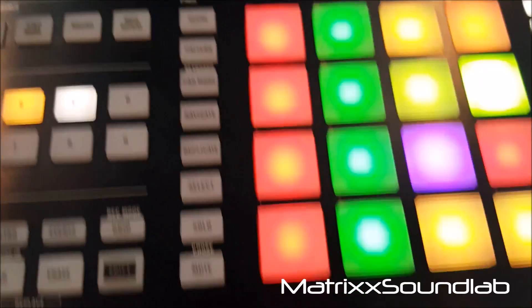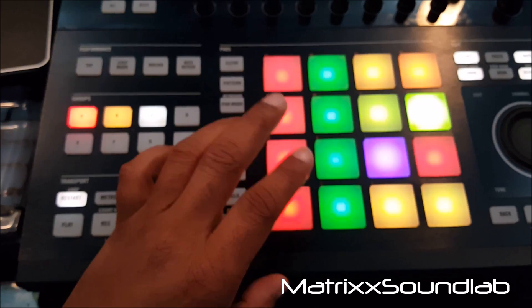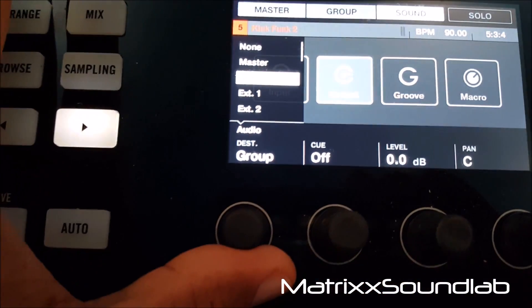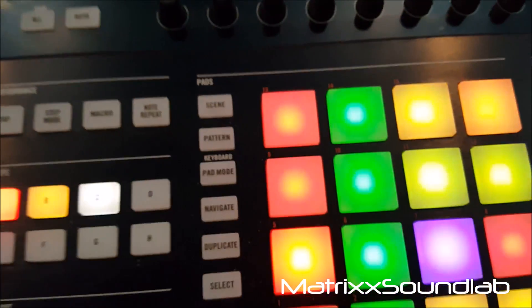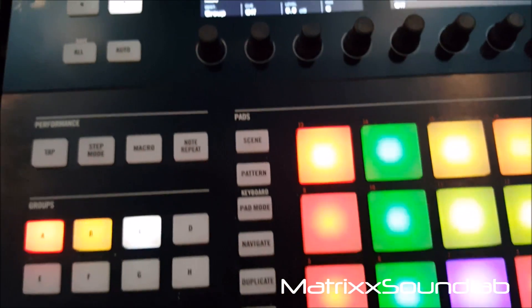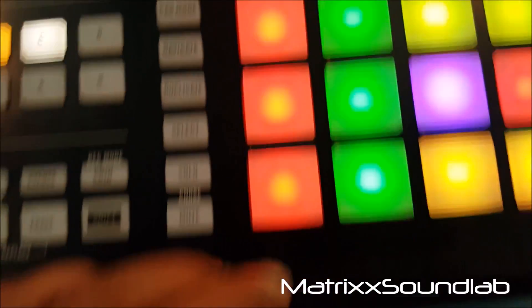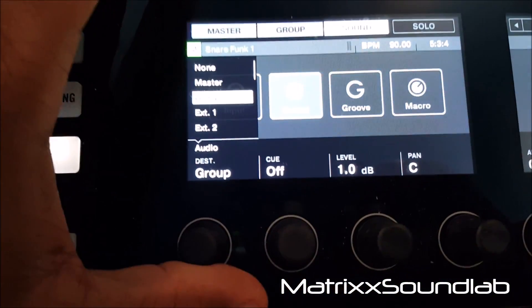So I hit the output. I'll tap the kick, come up here to Output, and right now I'll set the group to one. I'll come to this other kick that I know I'm using and set the output of that to two.